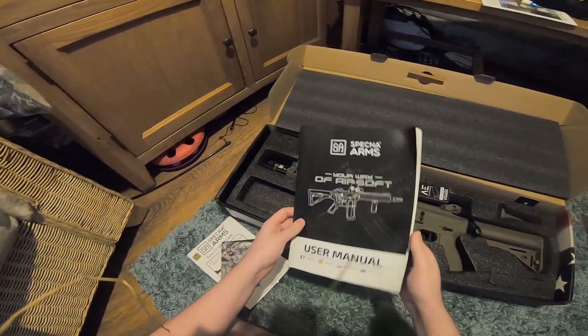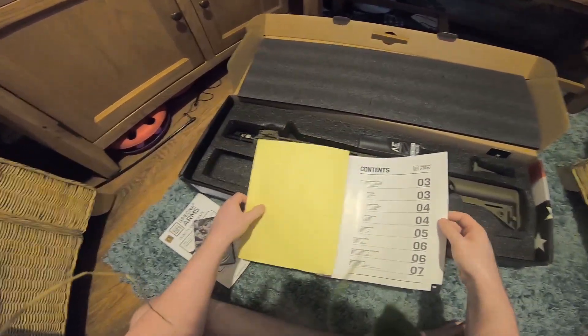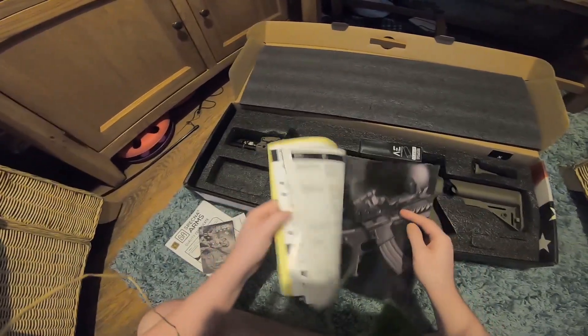Alright, so you've got the user manual — basic stuff telling you how to set it up, how to use the systems, how to set the hop up, and about magazines.